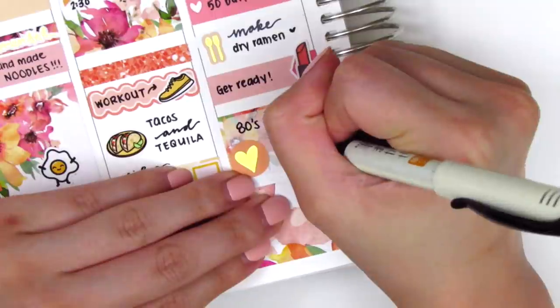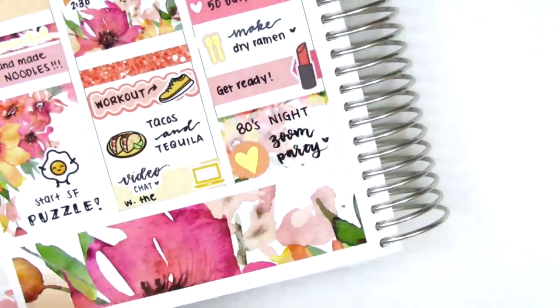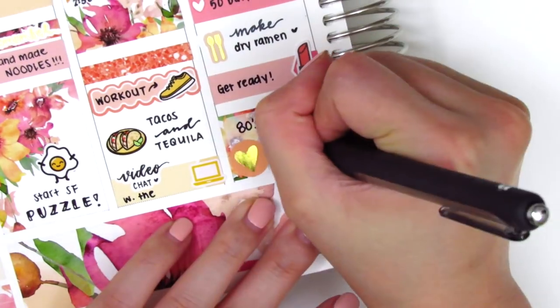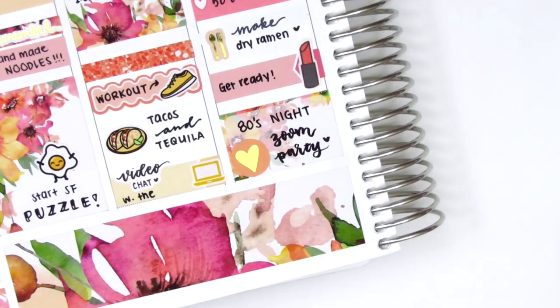We've been doing costume parties every week with a different theme and it's definitely been really fun and just something that we can all look forward to. So yeah, that was it for Wednesday, and oh — the brush lettering pen I'm using is from Pilot.